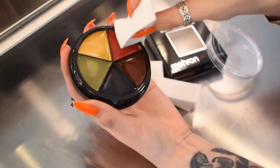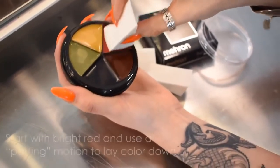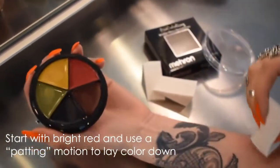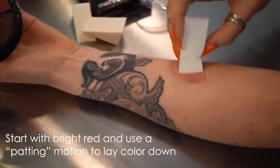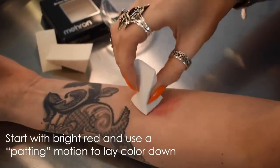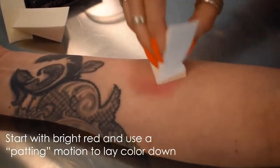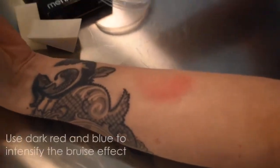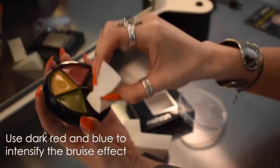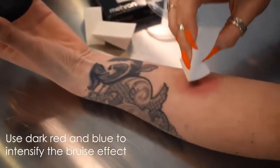We'll do a quick bruise using Mehron's non-latex foam sponge, starting with this bright red. You're just going to use a padding motion to lay your color down, and then to intensify this we're going to go into the darker red and blue. You can mix these two together and put these down in the center.